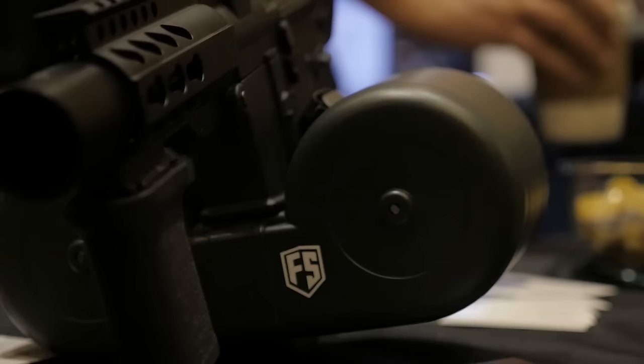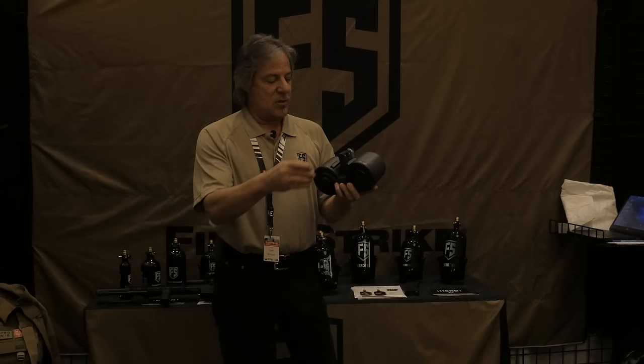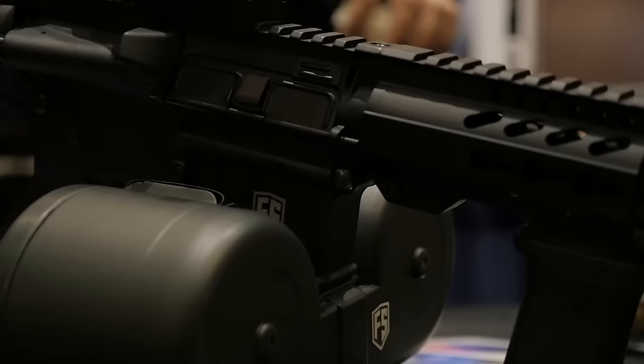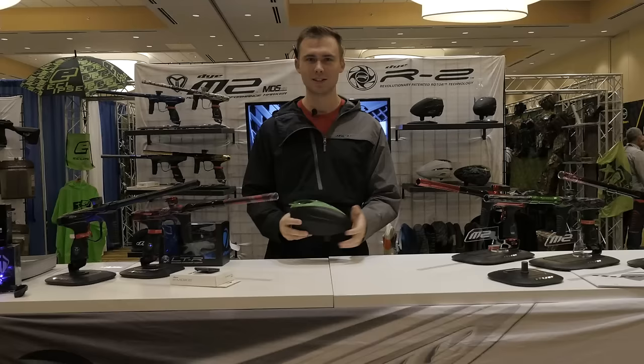It will be available pretty soon — we've been doing quite a bit of research on this already. Even though it holds 100 rounds, service is very easy. You just take off the clips, expose the interior, take off the tower, and the entire inside of the system is exposed for easy cleaning and servicing. Be sure to check us out at firststrike.com, Twitter, and Facebook — stay tuned.